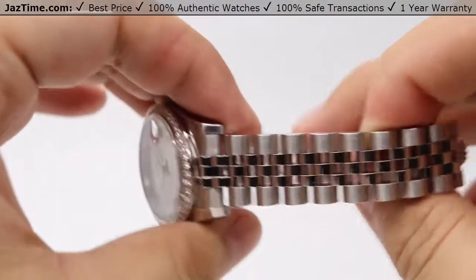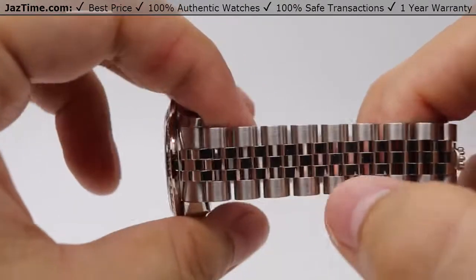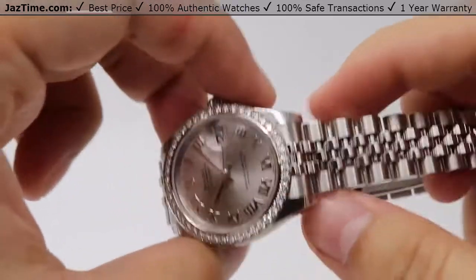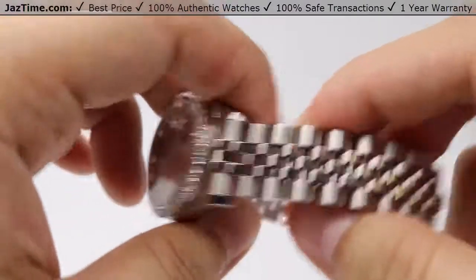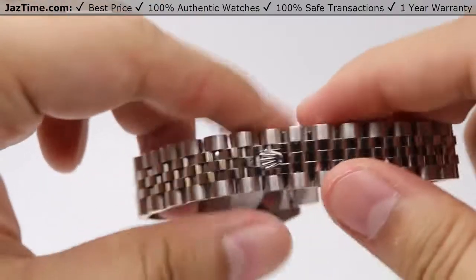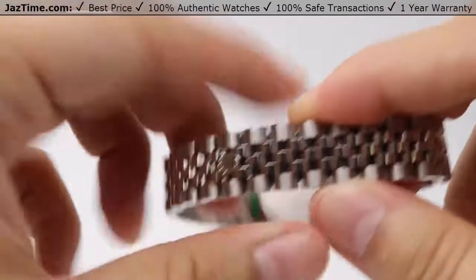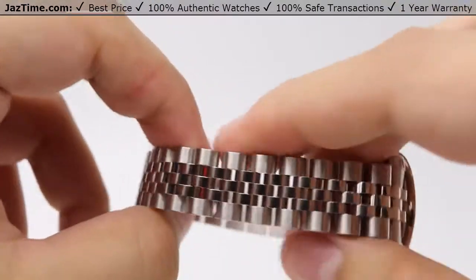Moving on to the bracelet — we have this beautiful Jubilee bracelet, which is a five-piece link style bracelet. The three center links are nicely high polished to match with the lugs of the case, and contrast with the outer links of the five-piece style. The outer links have a nicely satin finish next to the high polish, which really brings out more of that shine on the bracelet. As you can see, it patterns throughout very nicely all the way through.